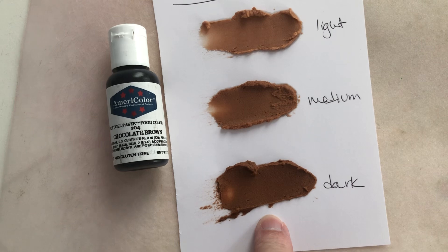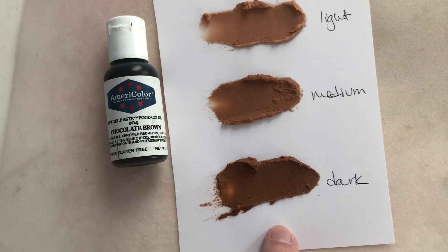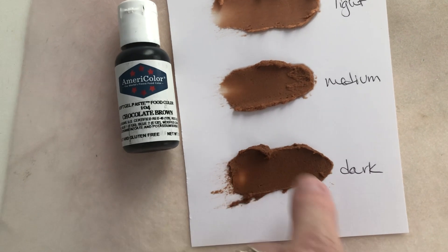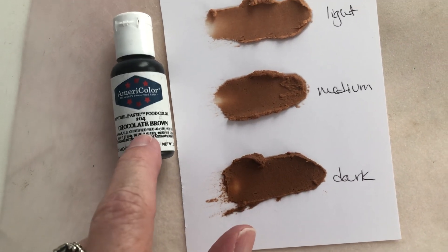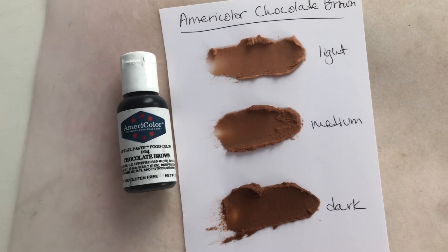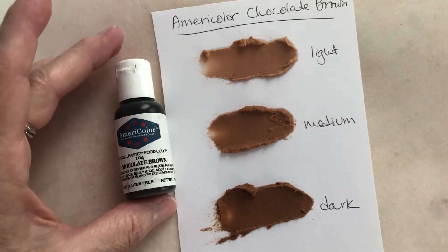You could also add some black cocoa — I've been experimenting with that. It doesn't make a black icing, but it makes it dark brown. If you added some black cocoa, you wouldn't have to use as much brown food coloring and it would still give a good brown color, though it will add a chocolate flavor. Alternatively, you could just add more of this coloring and it would give you the same effect.